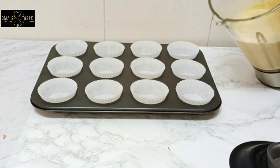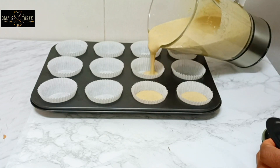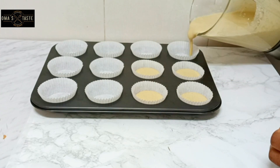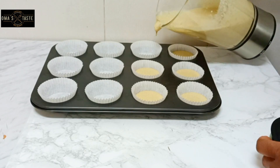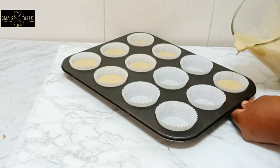I'll be using cupcake molds to do this because I want the kids to be able to grab one, put it in their bag, and be off. After I finish filling the cups, I'm going to pour the remaining batter into a bread pan.